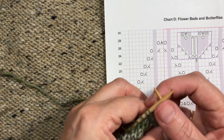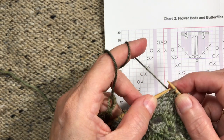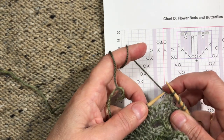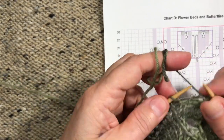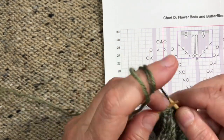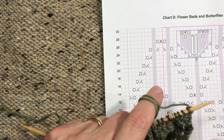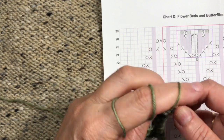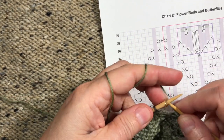After that on the chart I have SSK. Sometimes on lace I just do knit two together through the back loop, but in this one I did SSK. Then I have three more knits — one, two, three — and I'm up to the end of my 10-stitch marker. Then you do whatever is left in the rest of the row; in this case I just have some plain stuff. That's row one.